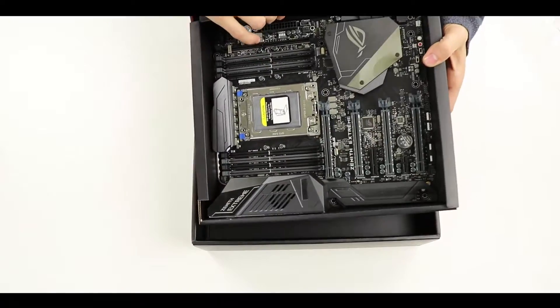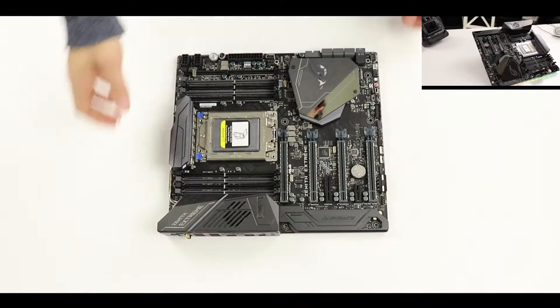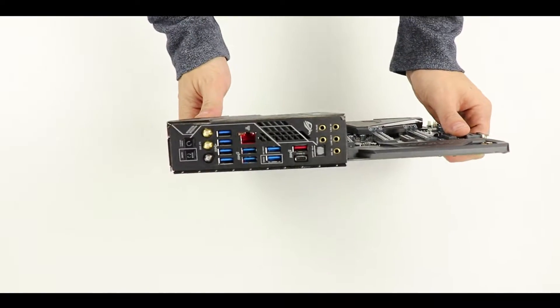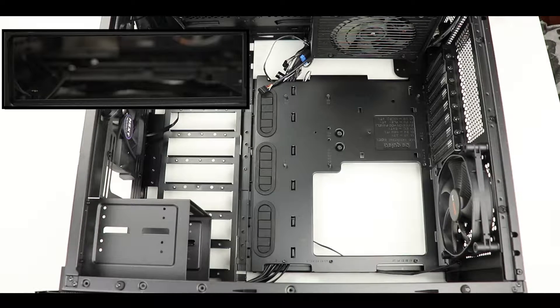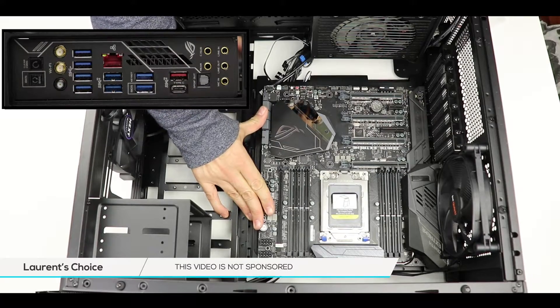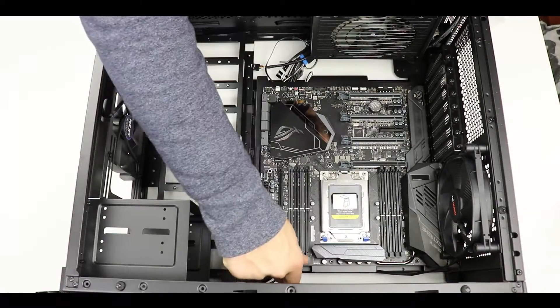Here is our Zenith Xtreme motherboard — please click the top right corner to see the review made a few weeks back. The first thing to notice is the massive EATX form factor, which brings a unique set of challenges we'll address later. It comes with a built-in I/O shield, which makes life easier. We'll put the motherboard in place, aligning the I/O shield with the chassis opening, then secure it with eight provided screws. The blue-marked screw hole is only for stabilization — finger tight is enough.